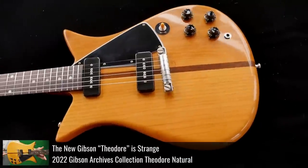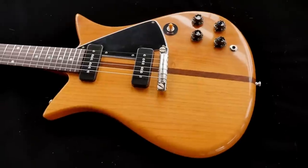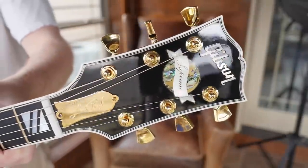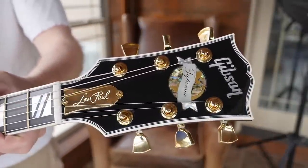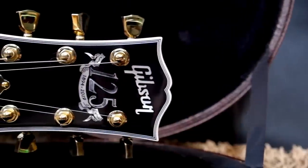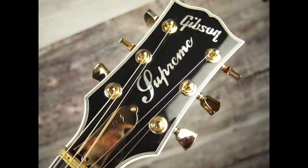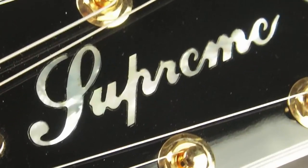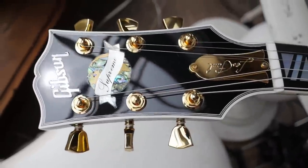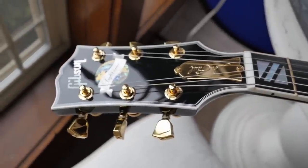Gibson Archives — is this another archives collection guitar, like the Theodore? That has me really excited, but it also means we're losing the Supreme Globe inlay, though a lot of the later made Supremes had already lost it anyway. The 125th anniversary didn't have it — it had the 125th anniversary badge. The 2015s said 'Supreme' on the headstock, which is a bit goofy. We haven't seen the return of that intricate globe in a while, so I don't necessarily blame them for not bringing it back.